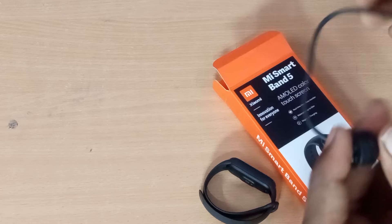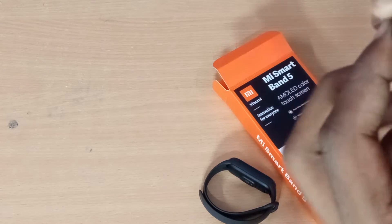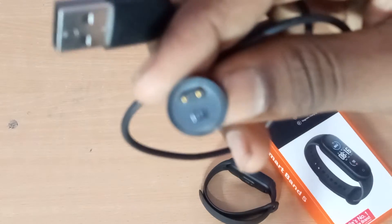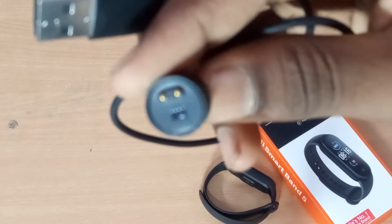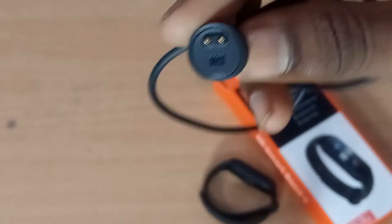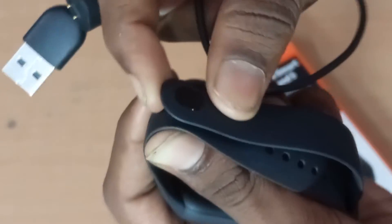We can use USB. Which power adapter? You can use the charger. This is our charger. You can use the charger. We have the charger here.